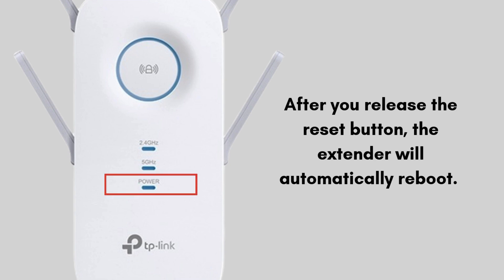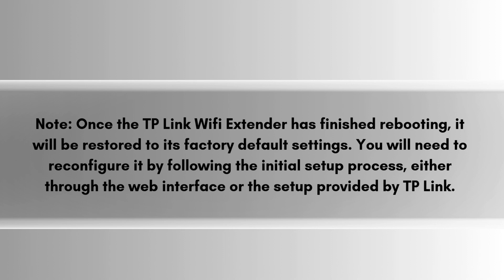The extender is now reset to its factory default settings. This process should resolve any issues with your TP-Link AC 2600 Wi-Fi range extender. Note: once the extender has finished rebooting, it will be restored to factory defaults. You will need to reconfigure it by following the initial setup process, either through the web interface or the setup app provided by TP-Link.